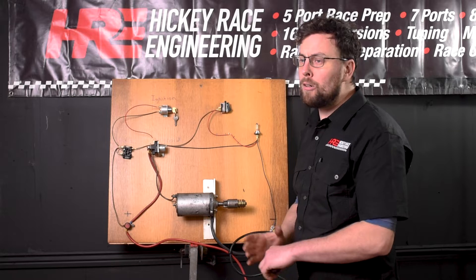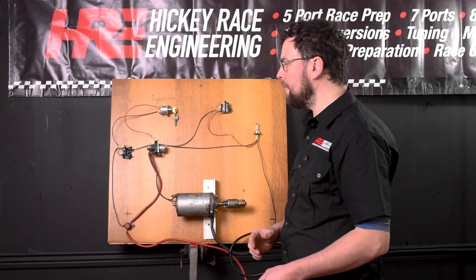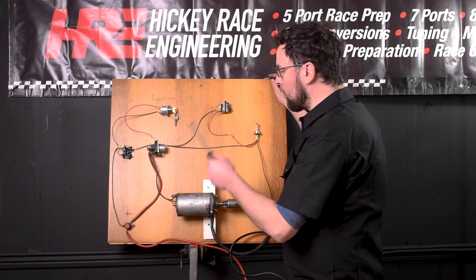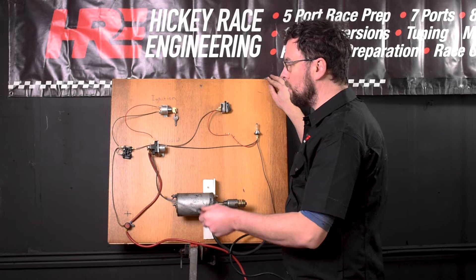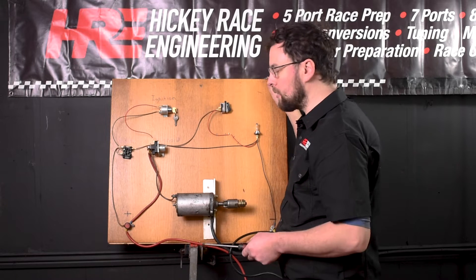Have you got electrical gremlins? Let me show you some tips and tricks that might help you find them. In order to show you how to fault find electrical problems with your vehicle, I've set up a test board here with a couple of different basic circuits on it. I'm going to use this with some test equipment to show you the basics of finding electrical faults.